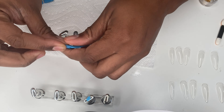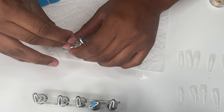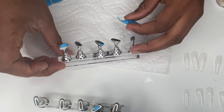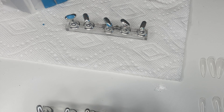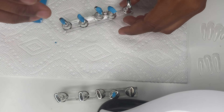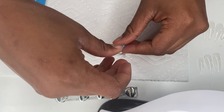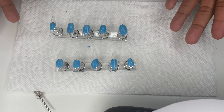I got everything from Amazon. To do the press-on nails, I'm using this stand I got from Amazon, and I'm taking this putty I got from Target that will allow the nails to stick to the stand so it's easier for me to work with.